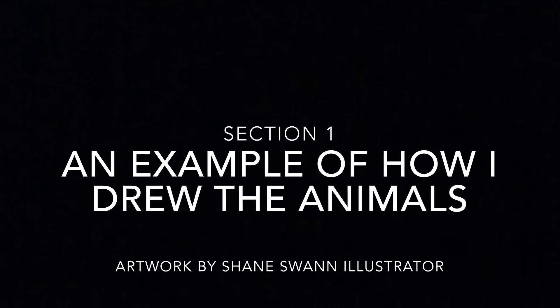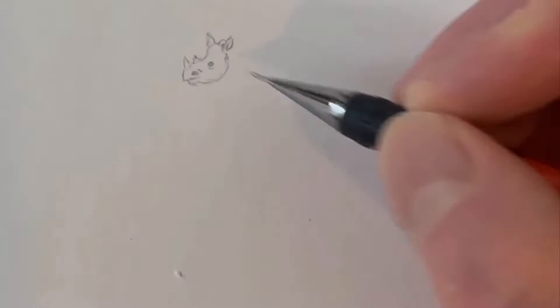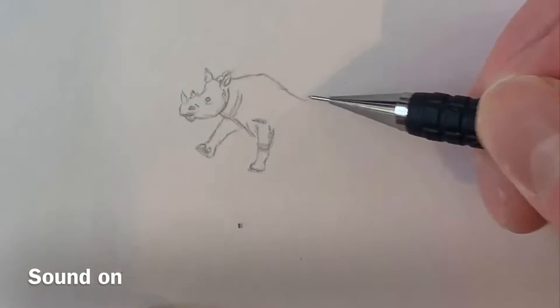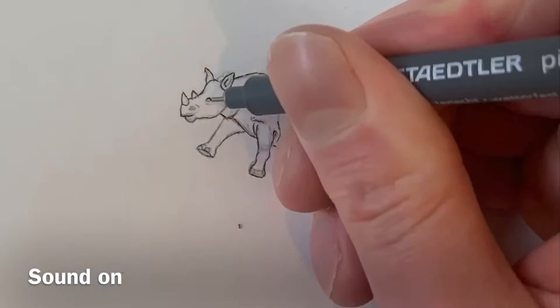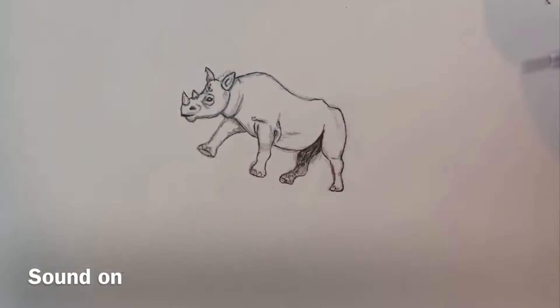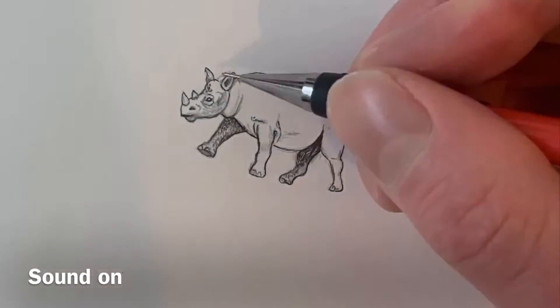Section 1: an example of how I drew the animals. I used a fine-tipped pen and a mechanical pencil to draw the animals, using techniques such as pointillism, shading and line to complete the drawings.